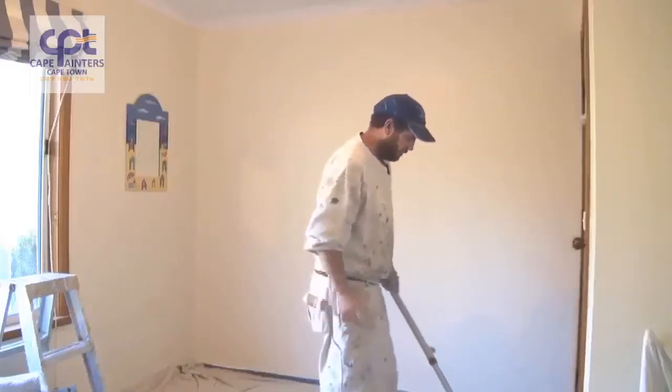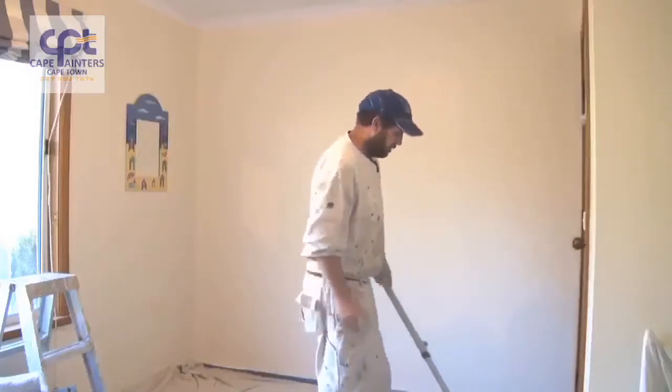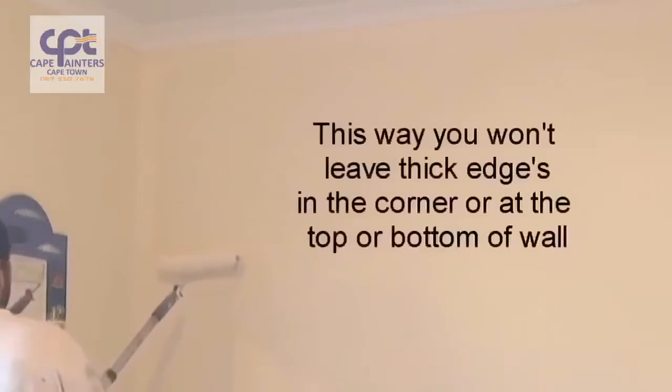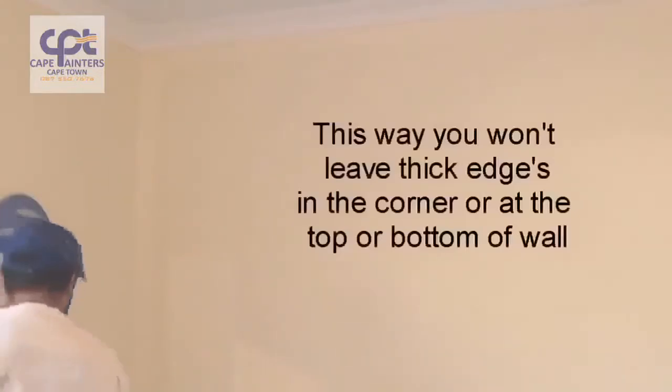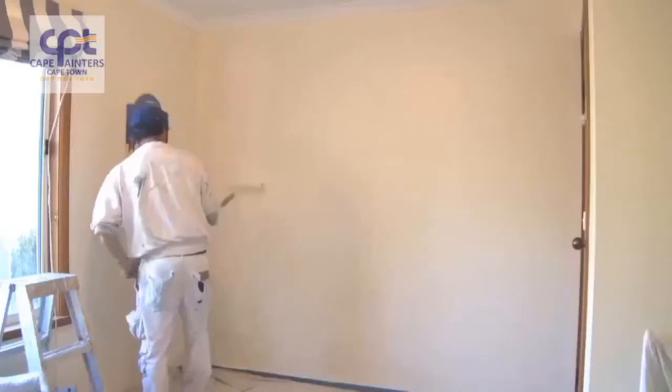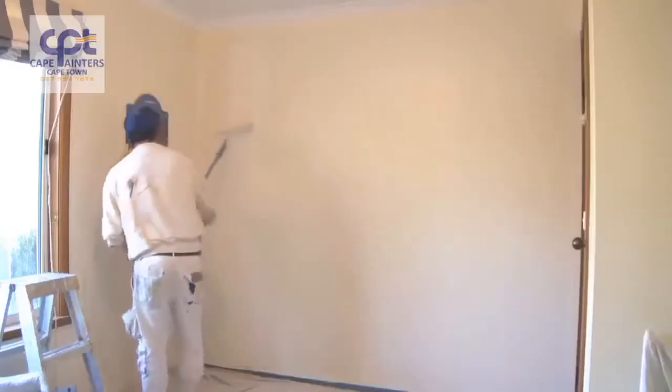Now we'll start our rolling. When you're rolling the wall, make sure you've got plenty on your roller. Always start approximately half a roller width away from the corner. Roll down, definitely not to the bottom, and then roll back up — and once again, don't roll all the way to the top. Then spread that paint out.